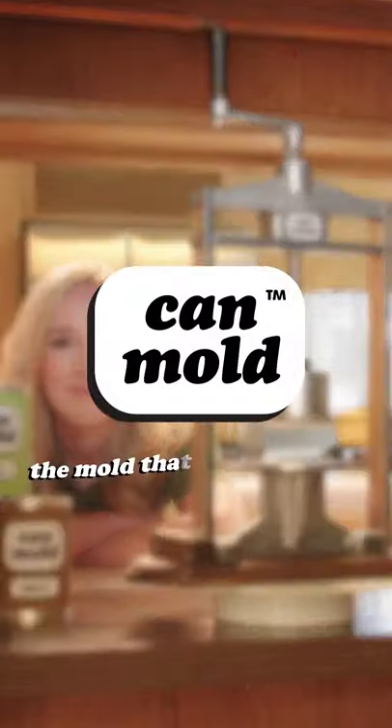This Thanksgiving, be thankful for can mold. Can mold — the mold that never gets old.